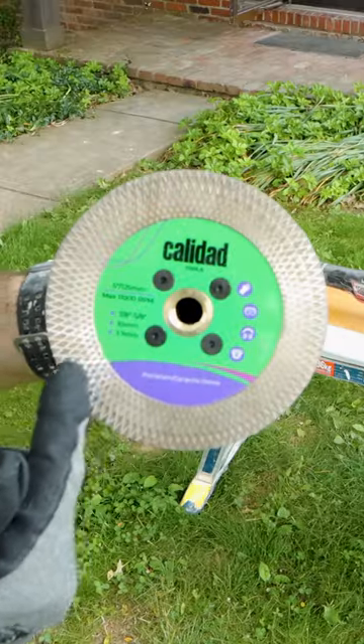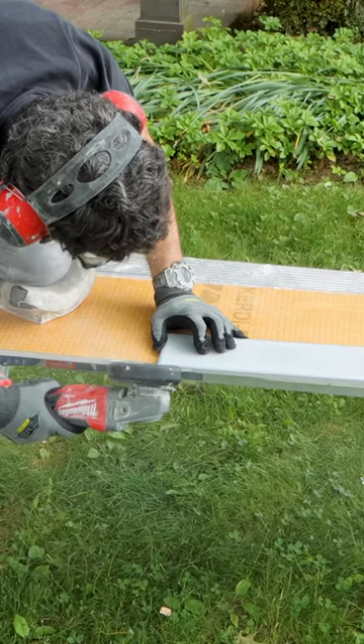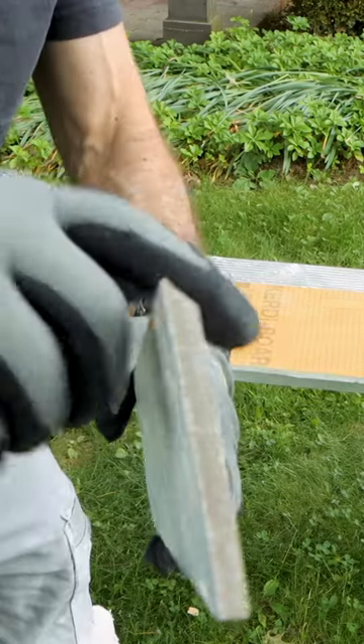I had the bevel 3 inches off a tile, so I'm going to use the Caladad Dirty Curb blade. I spin that onto my grinder, and then I hold that blade at a 45 while cutting the bevel.